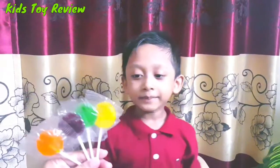Here I am, here I am, how do you do? This is yellow color, green color.